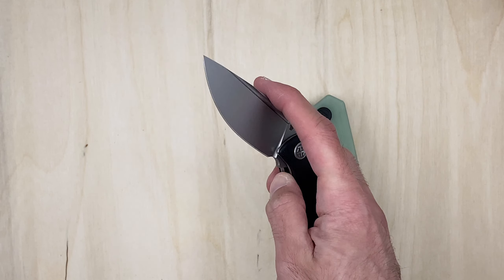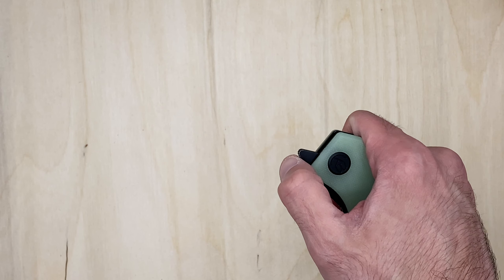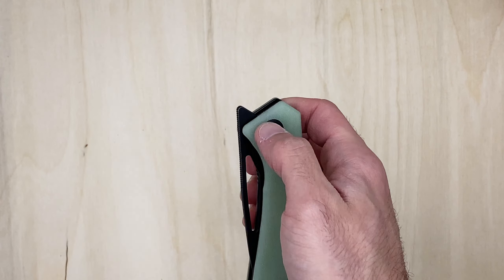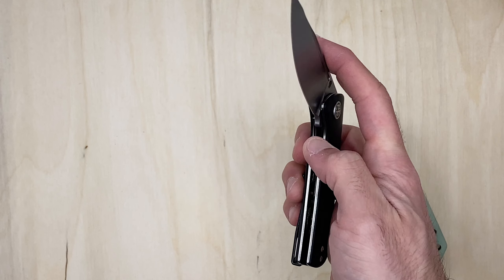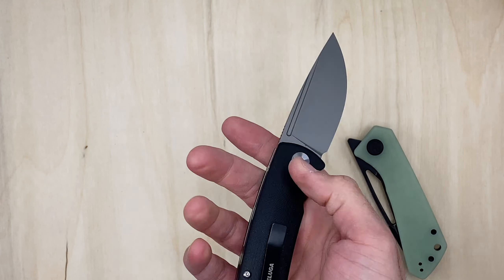I'm not gonna lie, I thought I would have been a little bit more impressed with the front flipper - I thought I would have liked this one better than the Kubi. For some odd reason I now like the Kubi better. When I first got it I hated it, I was like I can't open it. Maybe it's the same with this, maybe I just need some time. It's all about learning, getting the angle down. I do like the size of it.